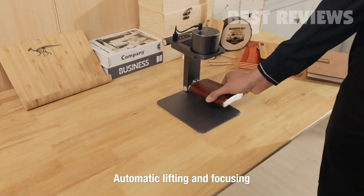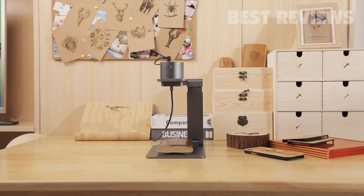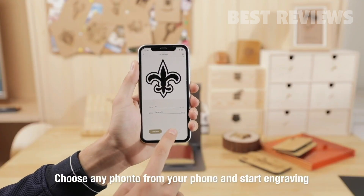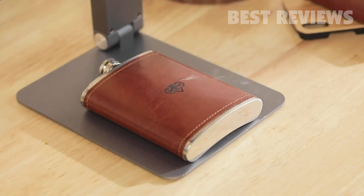Start from scratch. Automatic lifting and focusing — it can determine the height of the object accurately and engrave precisely. Laserpecker can copy your sketch to make it work on your desktop. Choose a favorite photo and connect to your smartphone or tablet and start engraving immediately. There are no restrictions on Laserpecker.